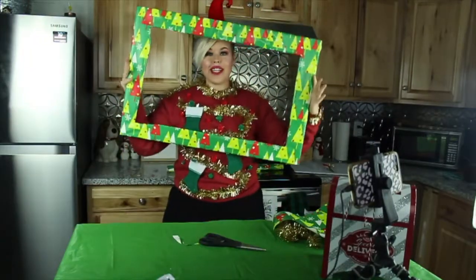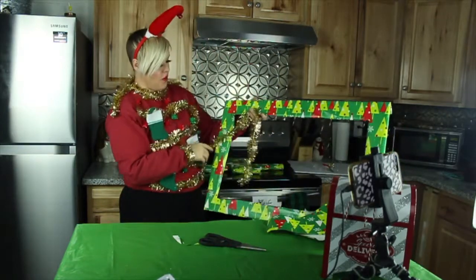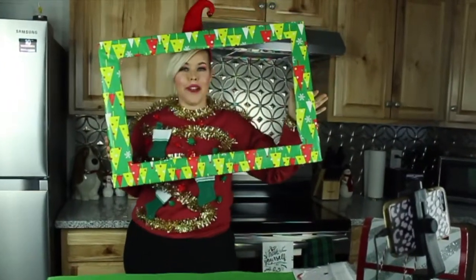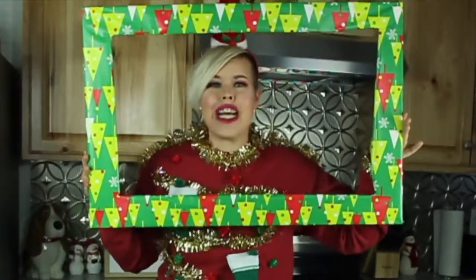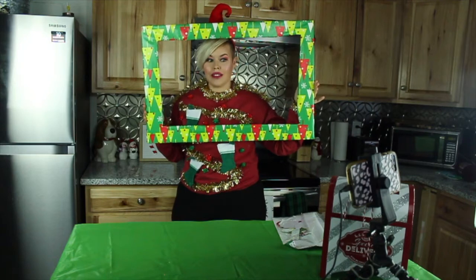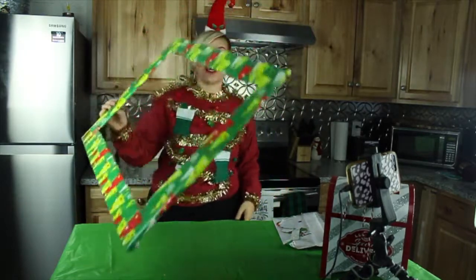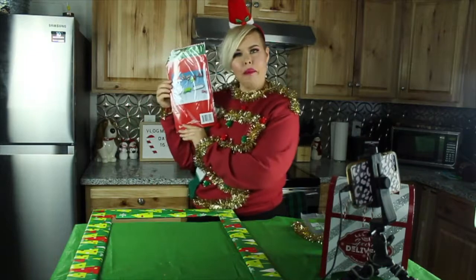Now that we have completed our wrapping of the frame, if we would like to, we can add some little embellishments around it. Now imagine that perfect photo opportunity at your party that everyone talks about and looks forward to every single year — and then you're missing something. What are you missing? You know what you're missing? You're missing something really fun: holiday props.